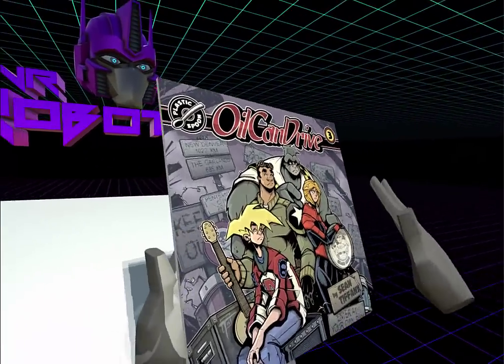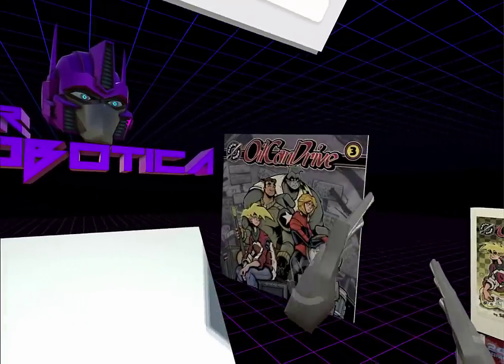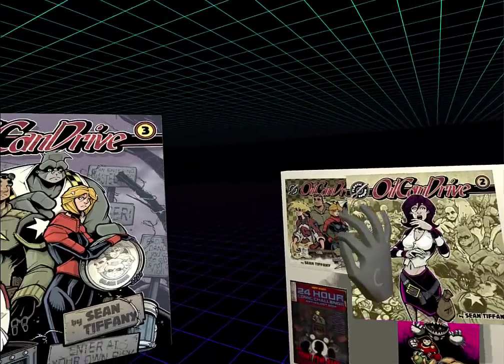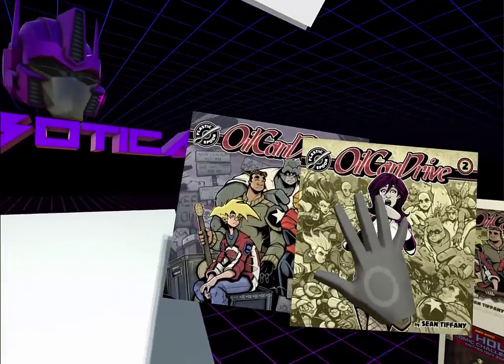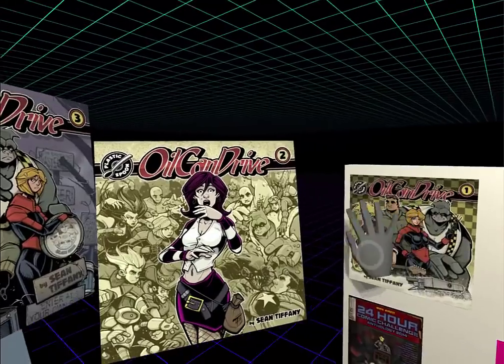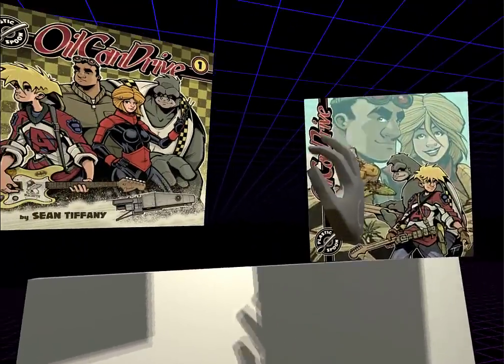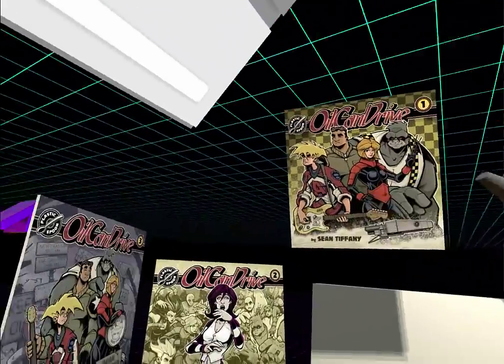So we take our comic — we can interact with it in 3D space with our Leap hands. We can get a bunch of comics, surround ourselves with them, and they can push on each other and interact. Just have them floating. Who needs shelves when you can just have comics all over the place?